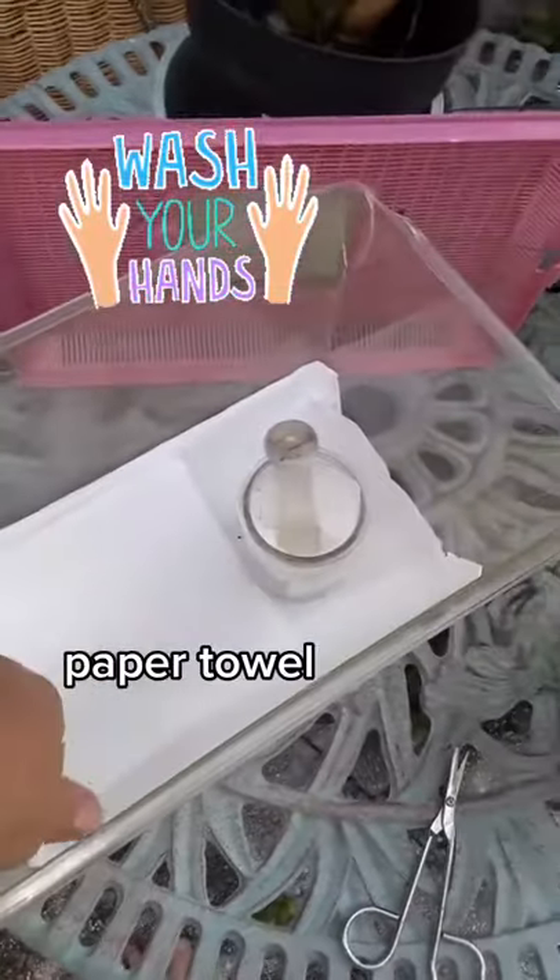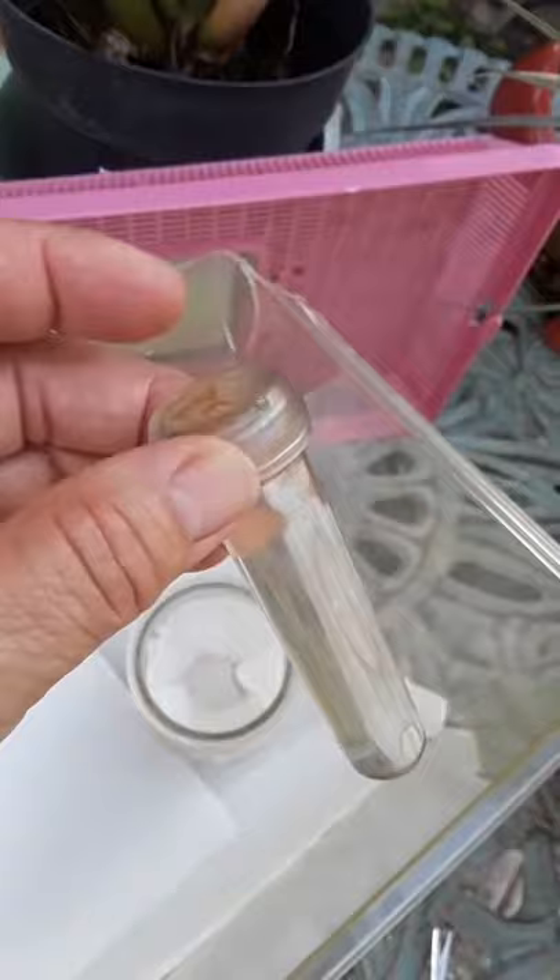Set up my container which I've used before — it's been cleaned. My floral tube filled with water with the lid so the caterpillars don't fall in, and I've got it in a glass jar so that'll hold it upright.